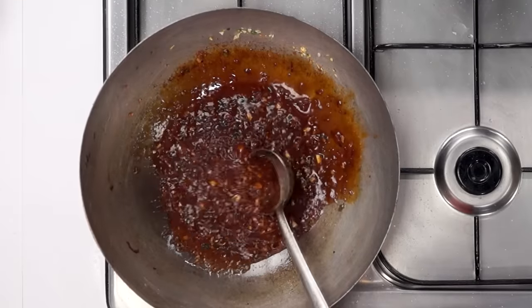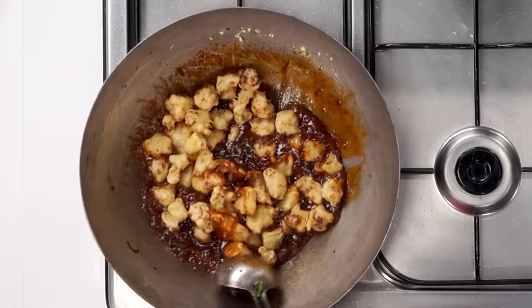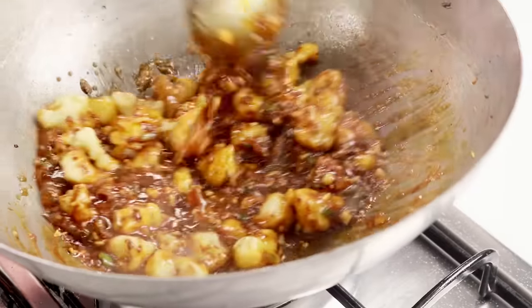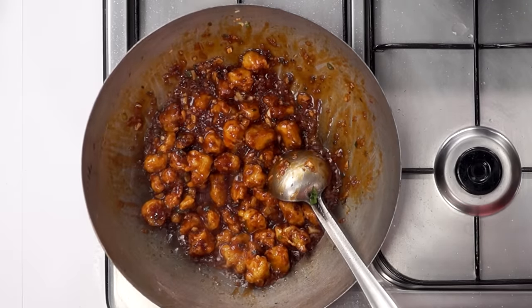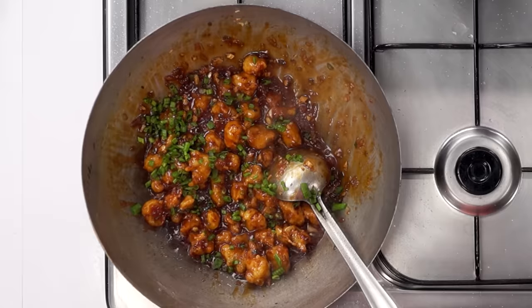Now you can notice it has started to get thick — it is ready. We will add in the gobi pieces and turn off the flame, giving it a very nice mix. You can notice how it is coating very evenly. Our gobi manchurian is ready. Add a little bit of spring onions on top and serve it hot.